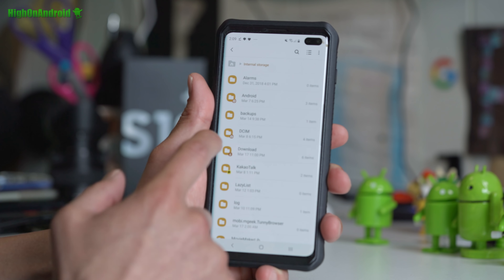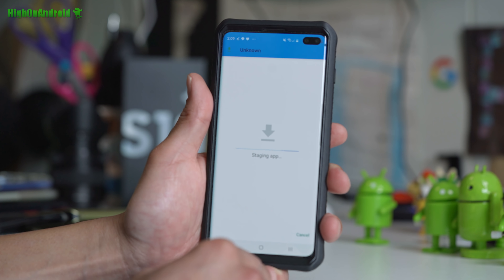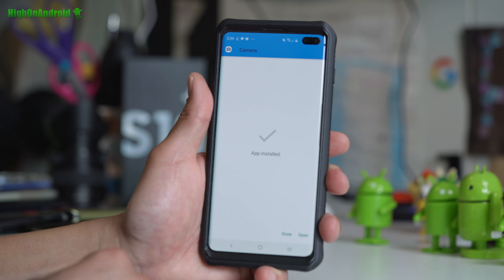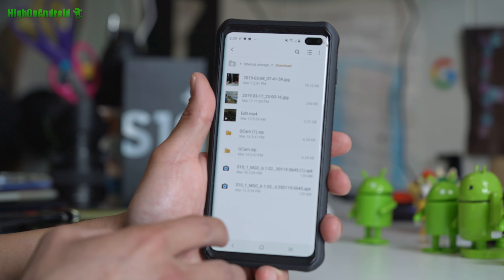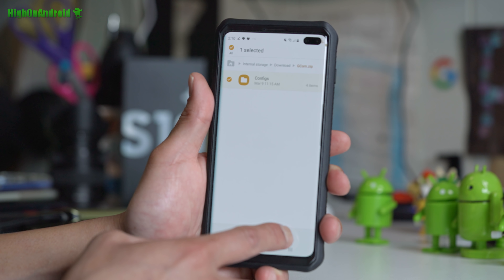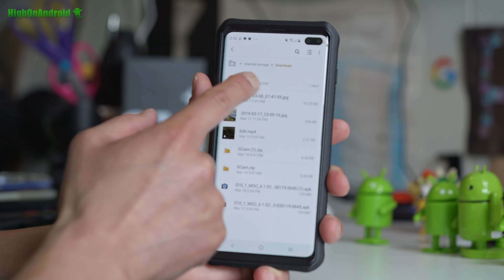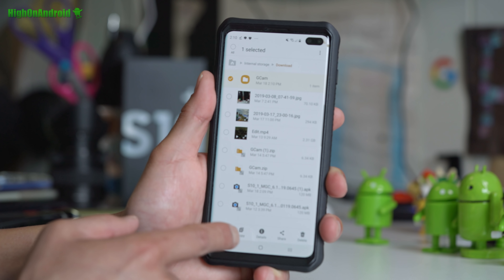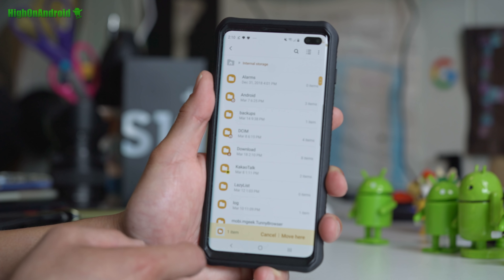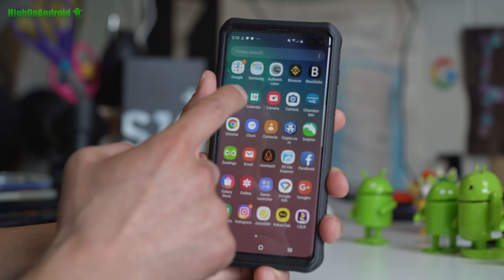Once those two files are downloaded, go to the Samsung My Files app and open your download folder. Tap on the S10 APK file and go ahead and install it — you may have to enable unknown sources. Don't open it yet; hit the back button, tap on gcam.zip, and hit extract. Go back to your download folder and you should have a folder called gcam. Do a long press on it, move the whole directory into your internal storage, and drop it there.